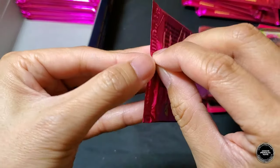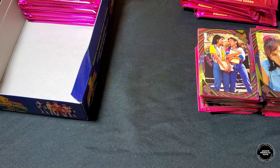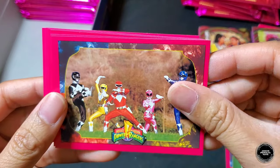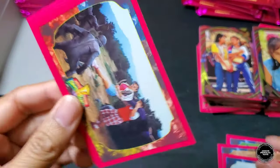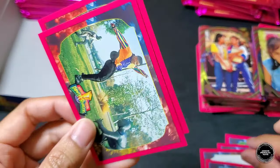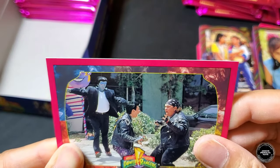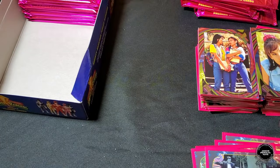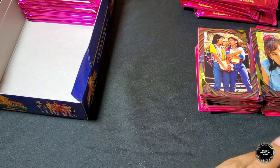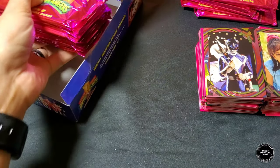Last pack of the second stack: five Rangers, another five Rangers, Giant Goldar, Jason, Kim and Zack, five Rangers and Goldar, Zack, Bulk and Skull with Frankenstein. Hollow foil card is the Blue Ranger. Awesome — that is it for the second stack of twelve. Down to the final stack!